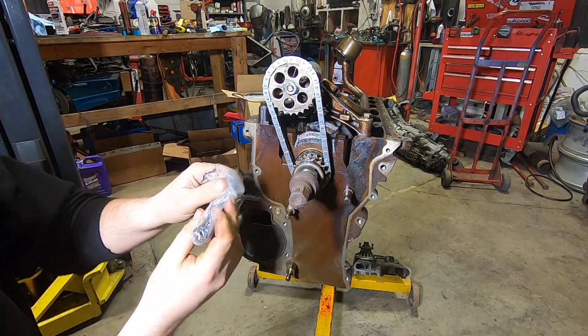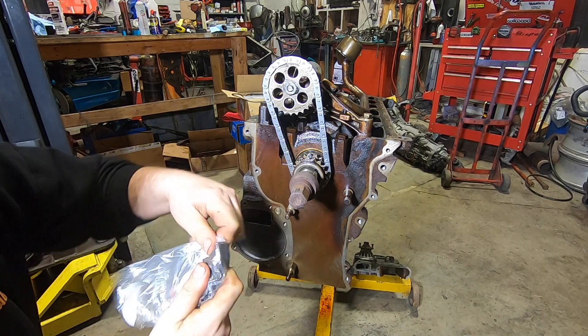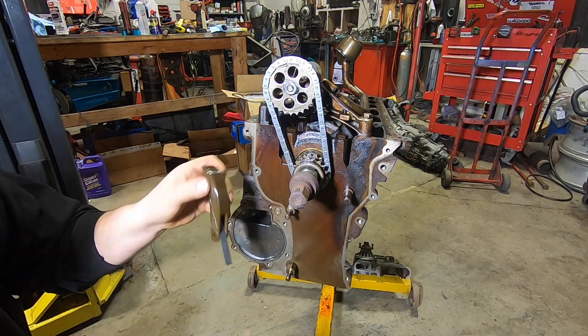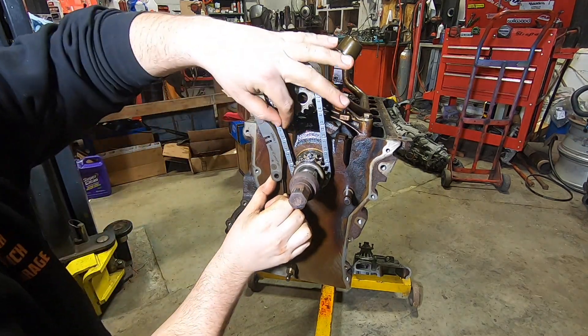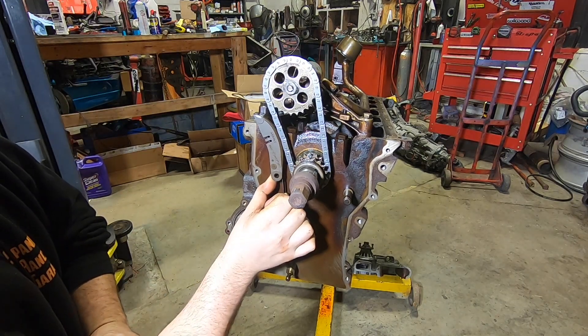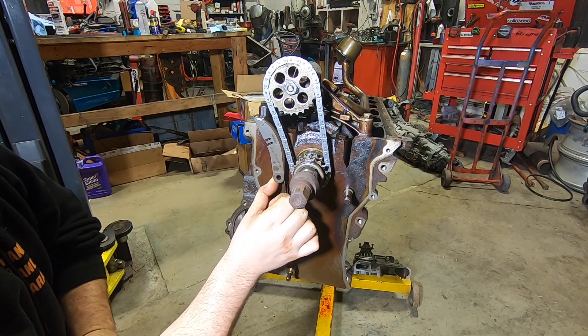Just with a new factory chain, we've reduced the slap pretty substantially. Now this will stretch and I'm sure these sprockets have some wear on them, but it's just cheap insurance for $20–25. We are going to install a factory S54 oil pump chain tensioner, which provides additional tension to the slack side of the chain to further reduce how much it slaps at high RPM.